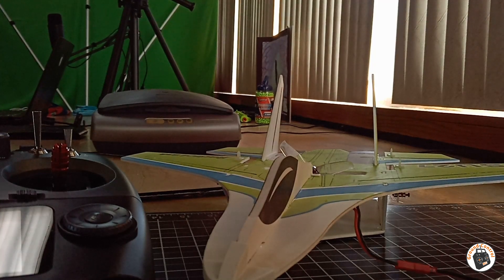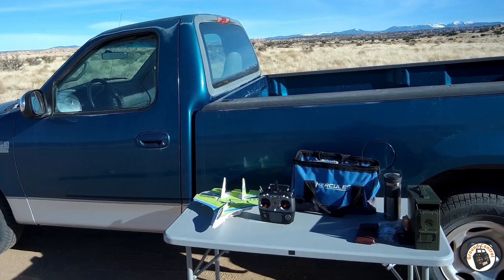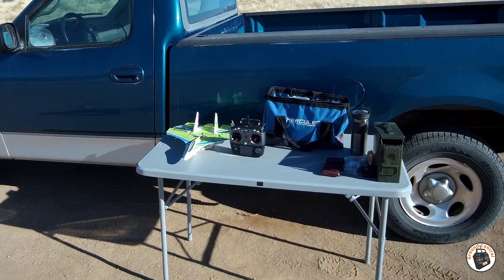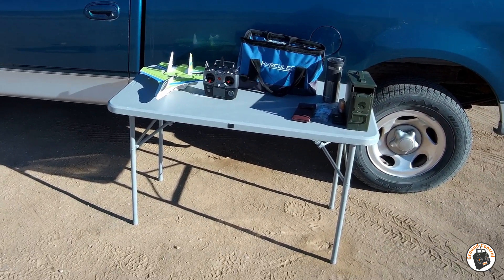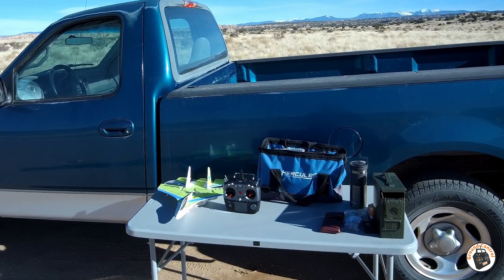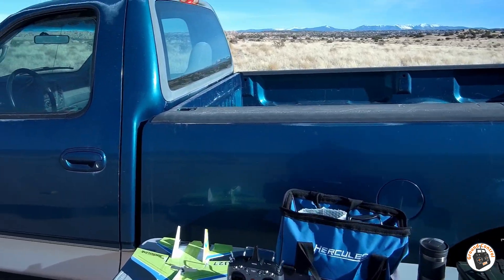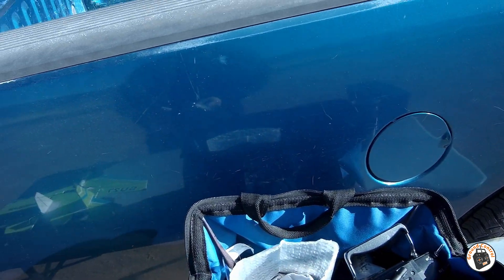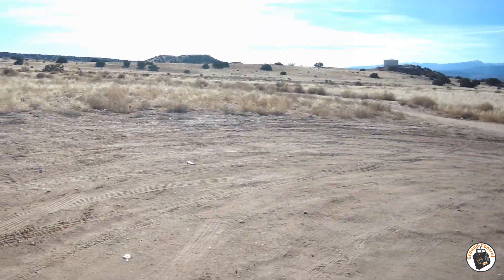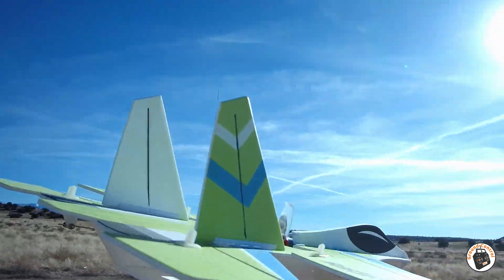I've got the RadioLink SU-27 sub-250-gram brushless park jet out here. I'm going to fly it on 3S with the new RadioLink T16D transmitter — this is the first plane I've gotten programmed into it, so we're going to perform a test with it. Let's take it out here and launch it. We're going to launch it in fully stabilized mode.